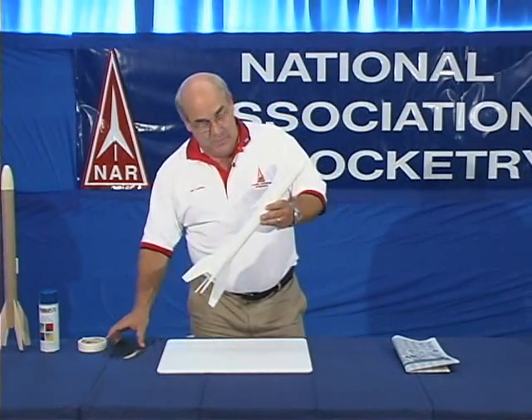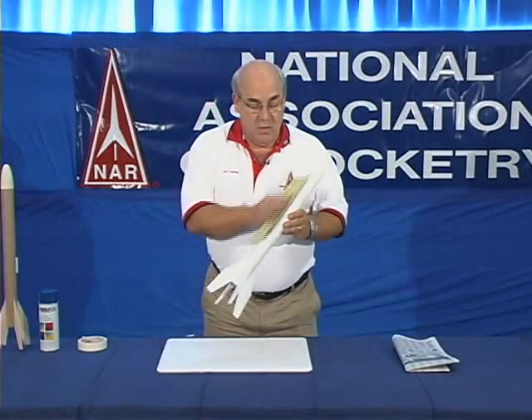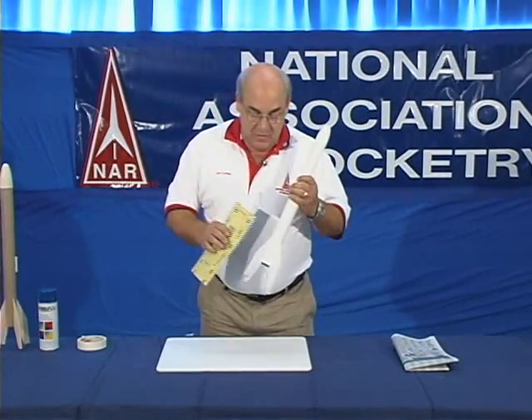The next step after that is to again lightly sand the surface, especially the fins where there's wood, so you have a nice smooth finish to paint onto.